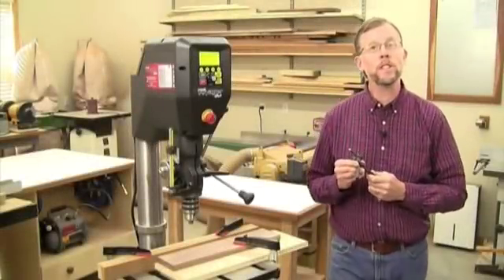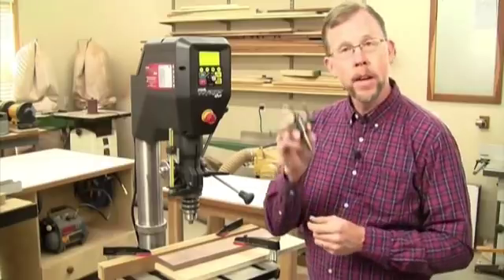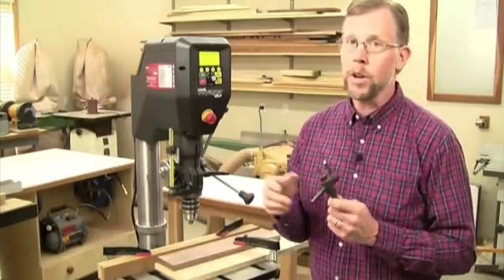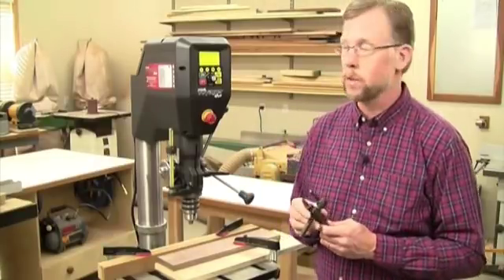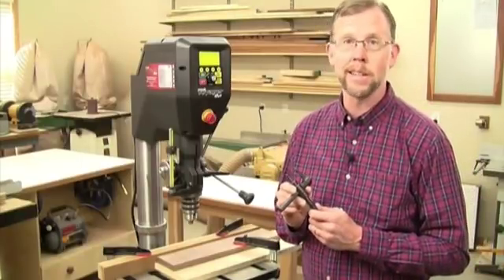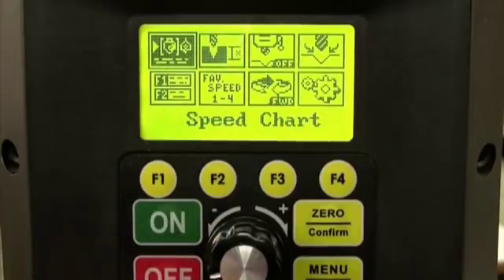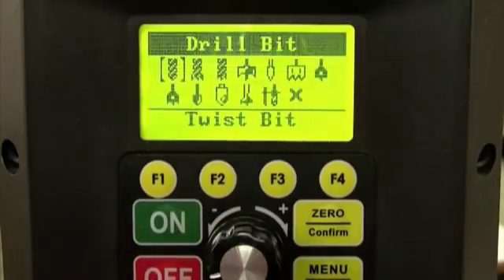And if you've ever wondered what speeds you need to set your drill press to for the bit and job at hand — like this fly cutter — with an ordinary drill press it's guesswork. But Voyager is programmed to make speed selection easy. Just select the speed chart icon on Voyager's picture menu and choose from 12 different drill bits.